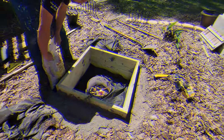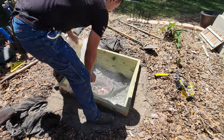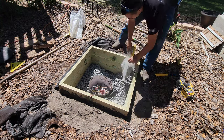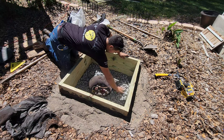Alright, time for gravel. There you have it — step one is complete. The frame is in the ground, the gravel is around the tank lid, and I backfilled everything and put the mulch around.